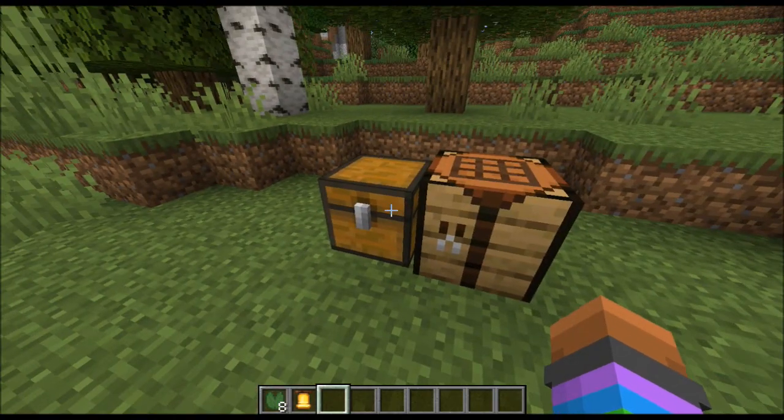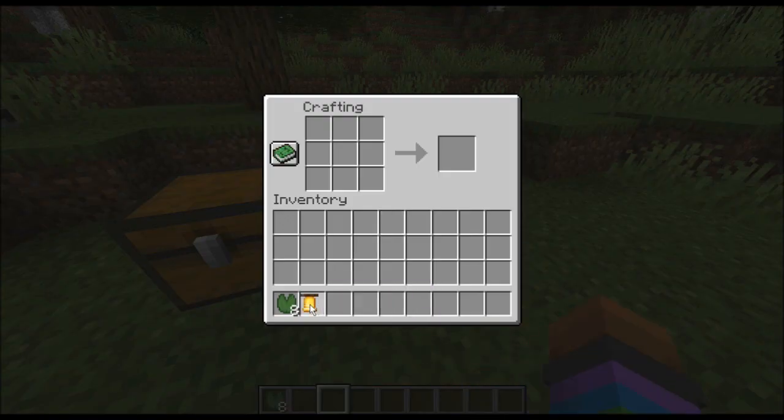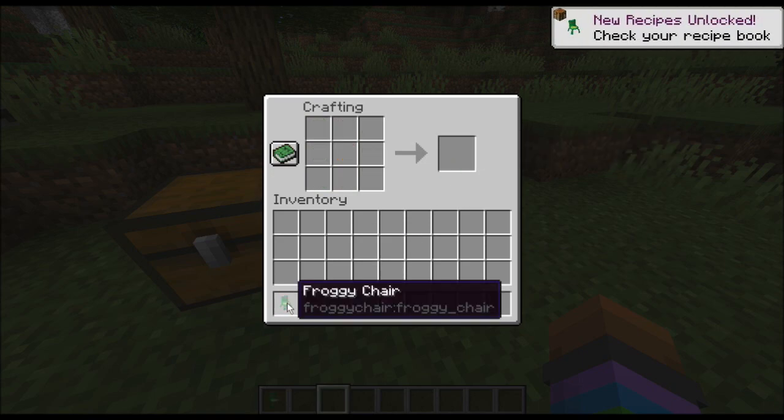So, to craft the Froggy Chair, you need one bell, and then you need to surround it with eight lily pads. So we'll go in the crafting table, we'll place our bell, then we will drag our lily pads around like that, and we get the Froggy Chair.